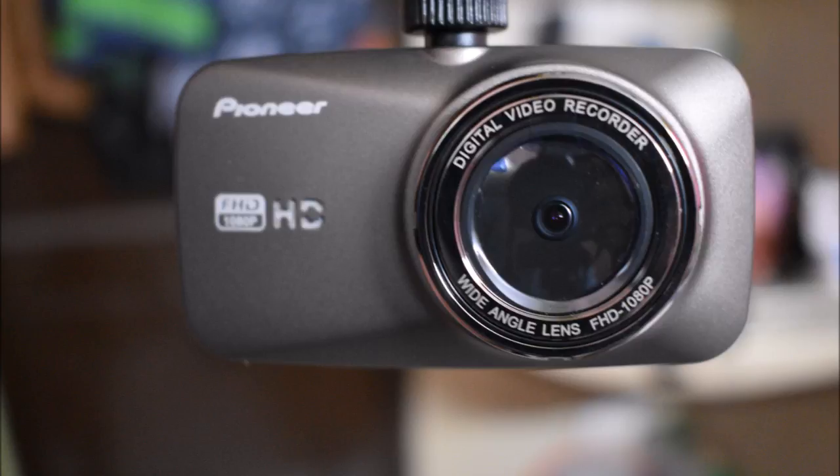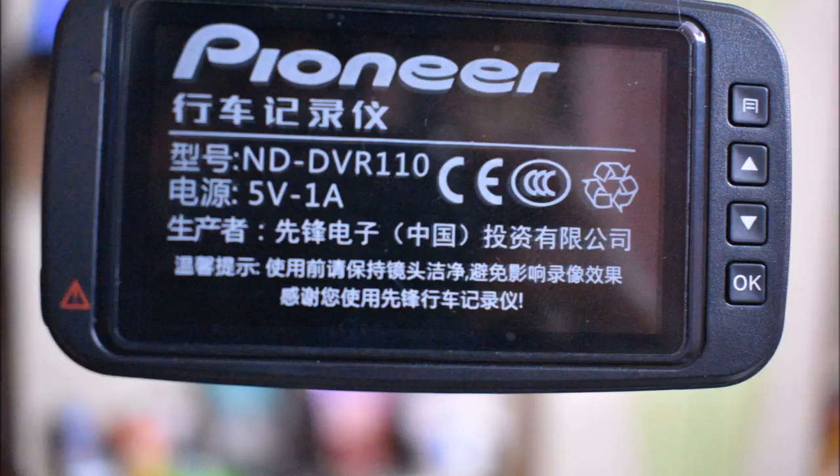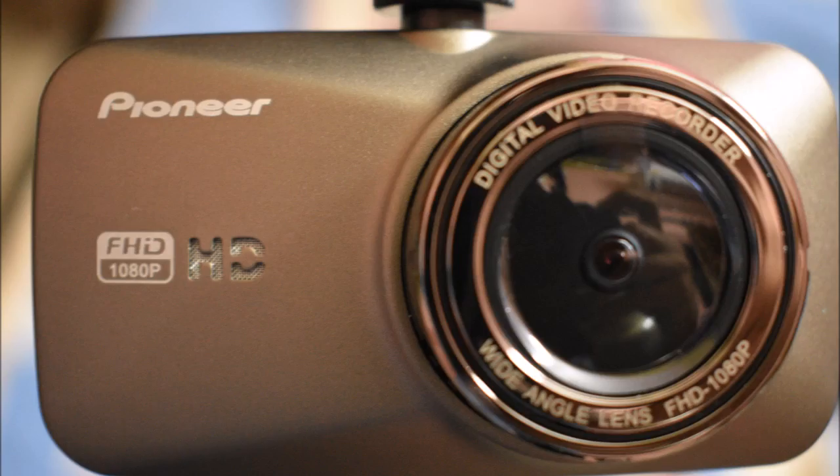If you find this video informative, I would suggest you share it with your friends. Don't forget to subscribe to my channel. Stay tuned for the next video, in which I'll be showing you the video clips recorded from my car's front windscreen with the help of this beautiful Pioneer DVR-110 model.